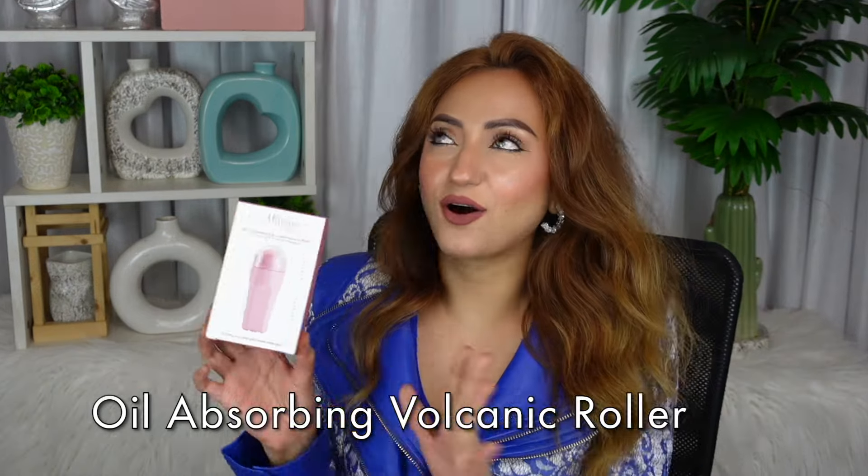The next product we are going to try is the oil absorbing volcanic roller. Honestly, I've been eyeing this product for so long. I'm so excited for this because this is going to be like the best solution to blot your face.